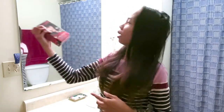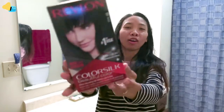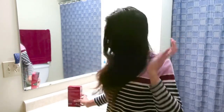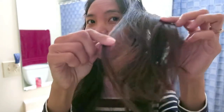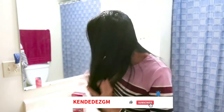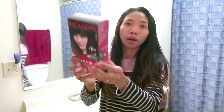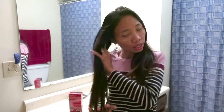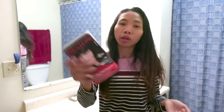Teman-teman, hari ini aku lagi mau nyalon di toilet — nyalon di kamar mandi aku. Jadi hari ini rambut aku udah berkele banget. Liatin deh, ini rambut aku udah berubah warna lagi ya, orange-orange gitu kayak rambut kuda. Jadi hari ini aku mau nyalon sendiri, mau kasih pewarna di rambut aku ya, jadi aku gak ke salon.